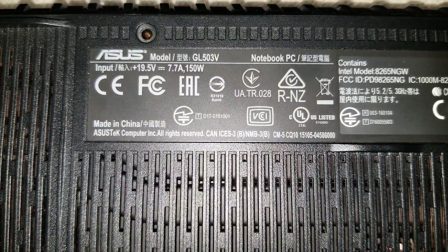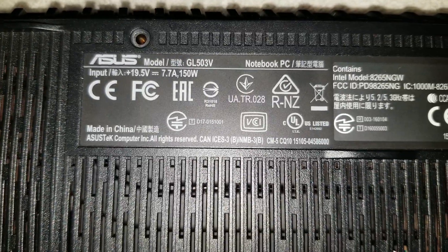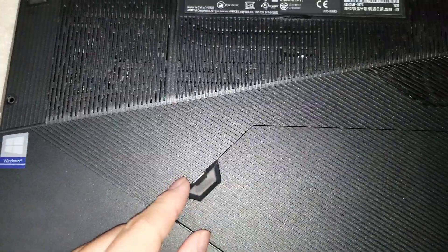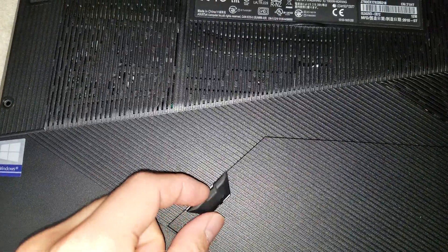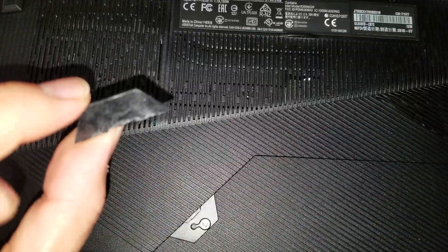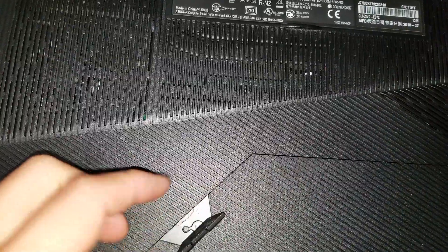Here's how to disassemble an Asus GL503V laptop. First, there's a little rubber cover that you'll need to remove using some kind of flat tool, because it has a strong adhesive on the back. Just stick it between the edges and pry it up.